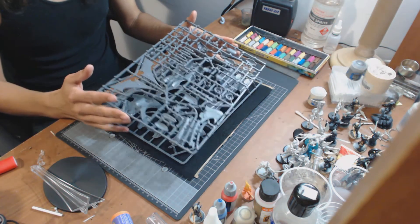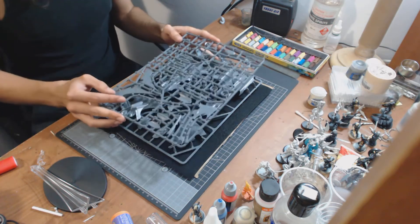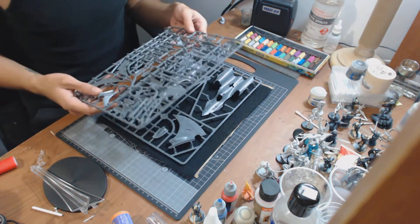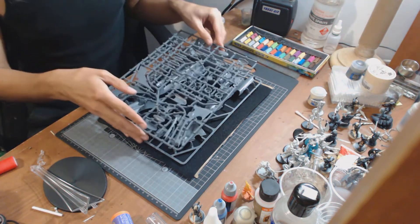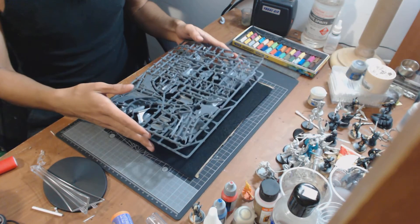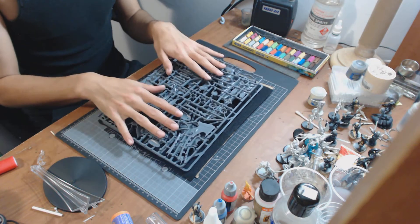Guess I'll leave it at that. Thanks for watching. If you want to see other unboxing videos, have a look at my channel and subscribe if you like them. Like this video if it made you want it — because just seeing the picture made me get it. Stay tuned for another unboxing video. I'm covering the Wraith Knight, the Wraithfighter, and Wraith Guard today, and the Codex.